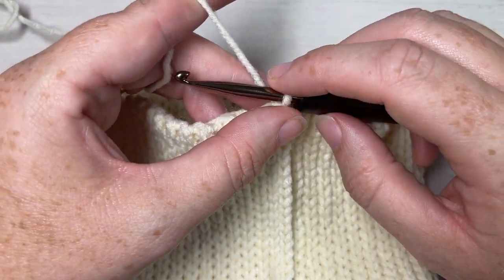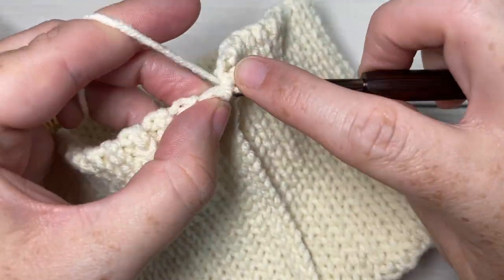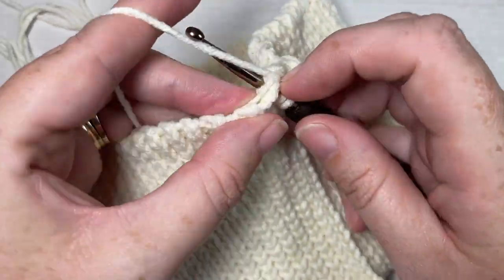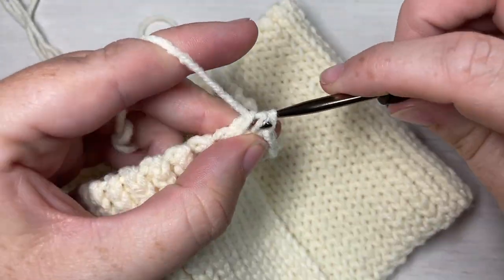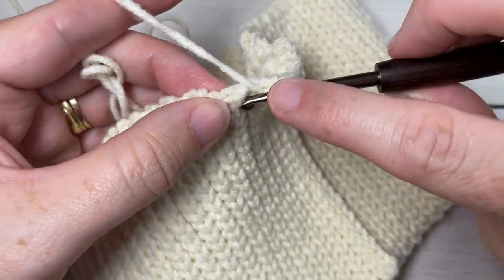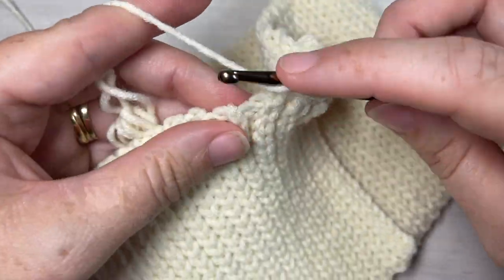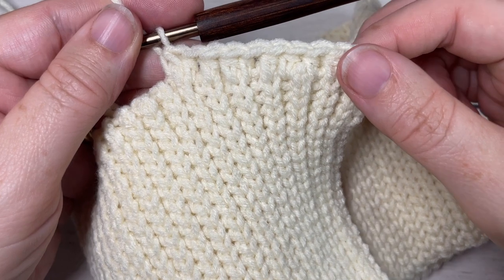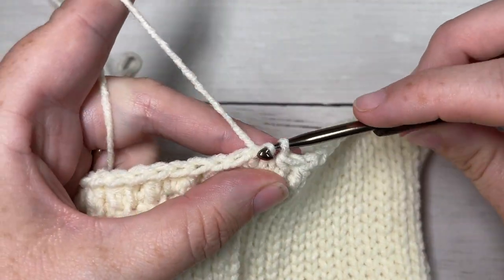For round one of our hat body we're going to work around this rough edge, starting by working 84 half double crochet stitches all the way around. Simply insert your hook where it feels comfortable around this rough edge of our brim. We want our stitches to be spaced fairly evenly, so if it helps you can place a stitch marker about halfway around and work half on one side and half on the other. Work 84 half double crochet stitches — if you need to change the size of your beanie, you'll need a multiple of six stitches. At the end of round one join with a slip stitch into that first stitch.